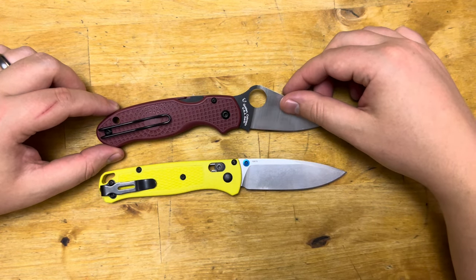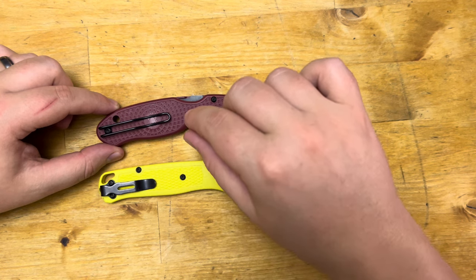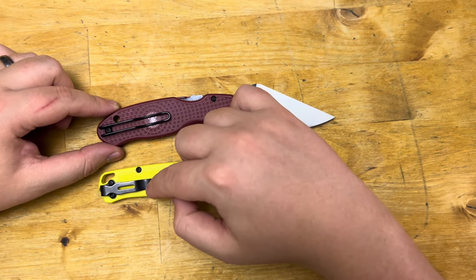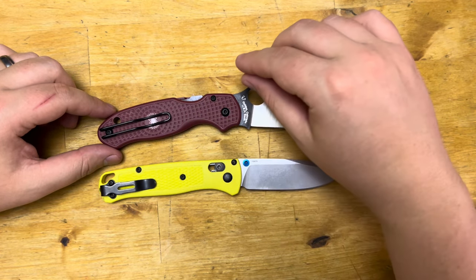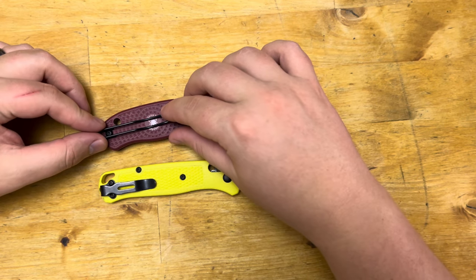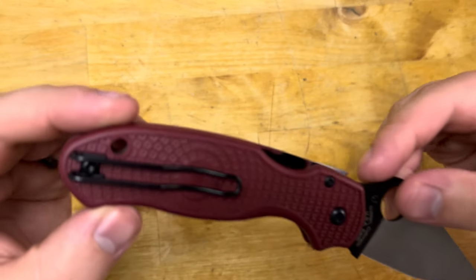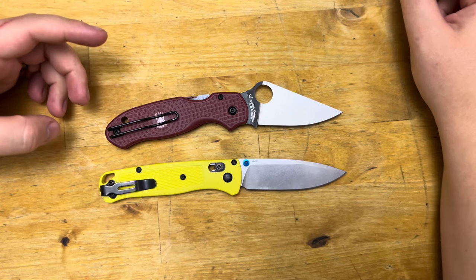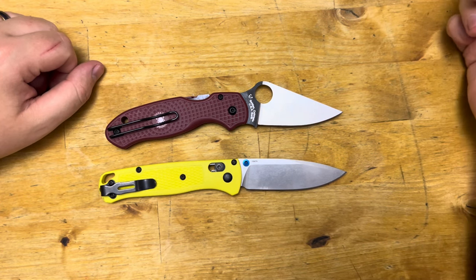The pocket clips for both are steel construction. Benchmade does a steel clip that is deep carry. Spyderco also does a deep carry clip, but they do a wire fashion, which a lot of people actually seem to love. It just takes one screw instead of two, and I believe it's a T8.